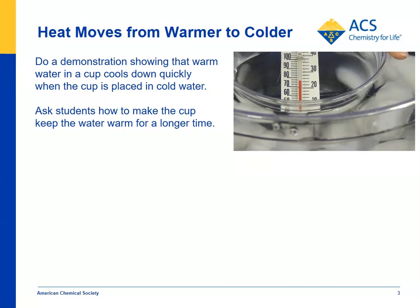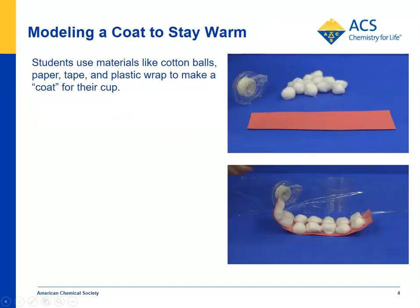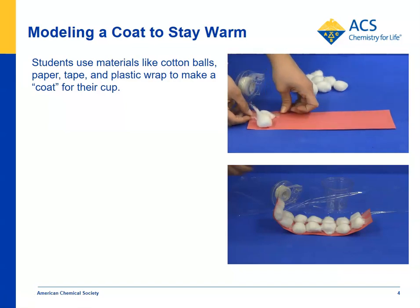Then you can pose the question: what could they do to the cup to prevent so much heat from being transferred to the cold water? The idea is you could make a little coat for the cup. You can provide different materials for the students to use — in this case, cotton balls and a strip of construction paper. If you show students how to do this, they should be able to tape the cotton balls to the paper and begin to make a coat for the cup.